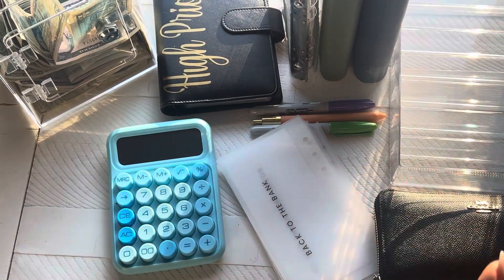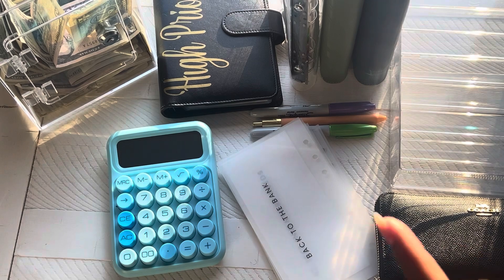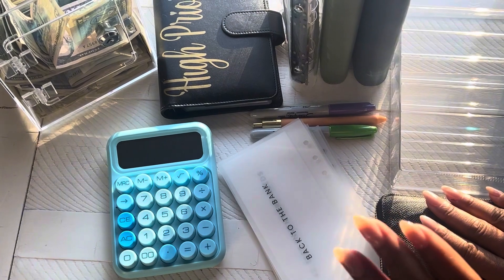Hi everyone, this is your girl Nina Budgets. On this channel we do cash stuffing, sinking funds, savings challenges, and a little bit of story time. If that sounds like something you're interested in, go ahead and hit that subscribe button. In today's video, we're going to be cash stuffing $775.